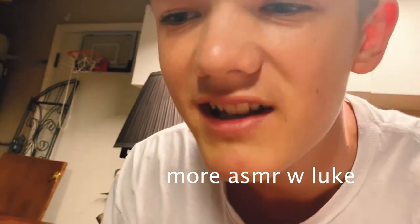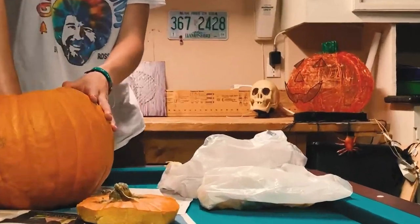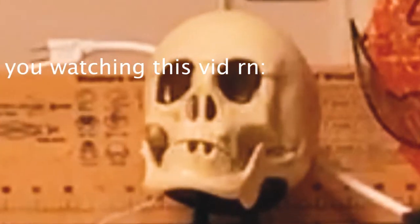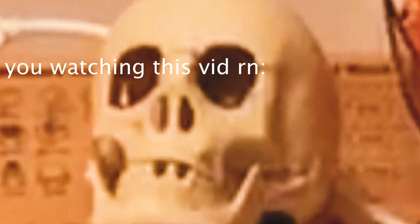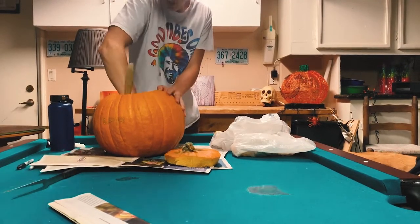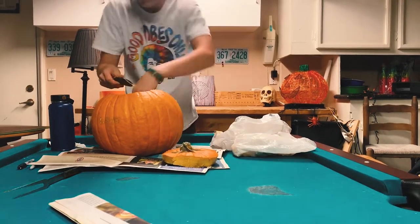Hey guys, welcome back to my ASMR video. Today we're gonna be playing with a pumpkin. Thank you for watching — leave in the comments what I should ASMR next. Okay. So... pumpkin. Monday. I'm very ADHD, I'm sorry. So we're gonna take this little spoon guy and just get all the little grody-ness out of there.